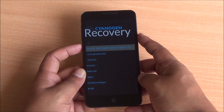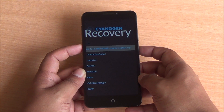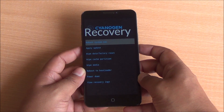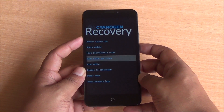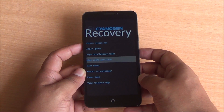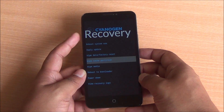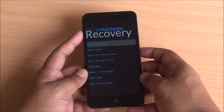The phone will start installing the update and you will see the Android logo. After the installation is complete, you will come back to the recovery screen again. Just move into wipe cache partition and press the power button to select. It will take some time to clear the cache and once that is done, you will again enter this mode.